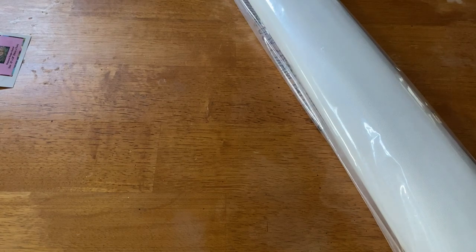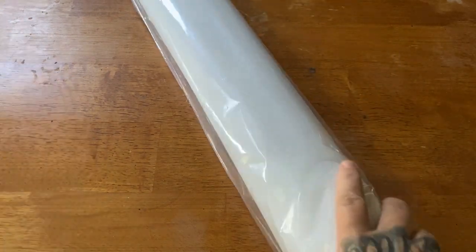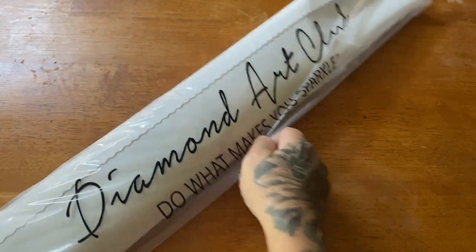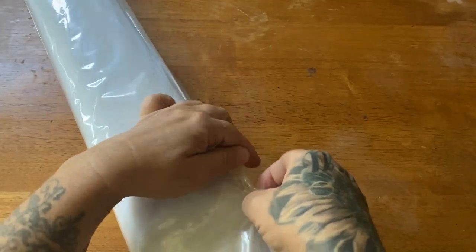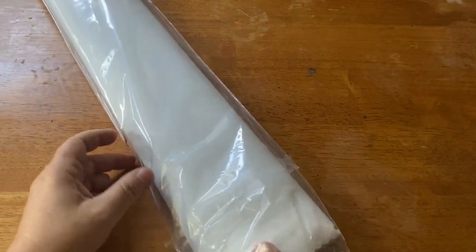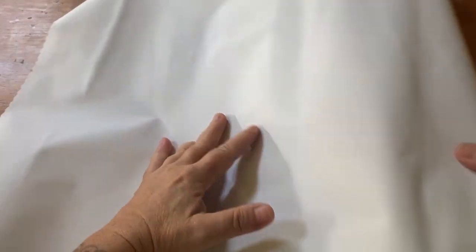Now we have our kit, which comes in this very nice dust bag. Our canvas is a very nice plush canvas made out of a material called tarpaulin — it just makes it lay a little bit smoother and flatter. By the time I get to it, it will have laid out very nicely.